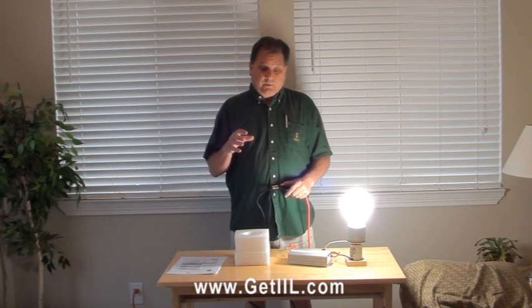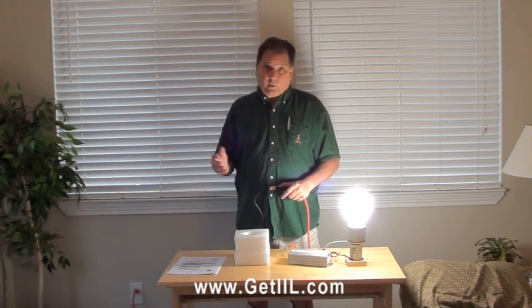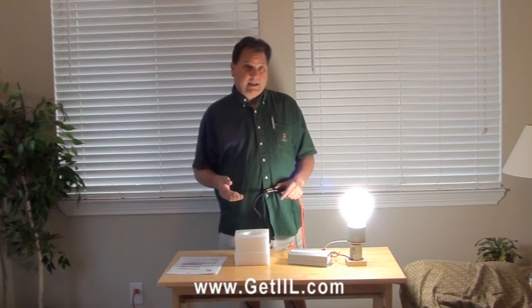We're going to bring a wall pack up and retrofit it right quick to show you how quick and easy that can be done.